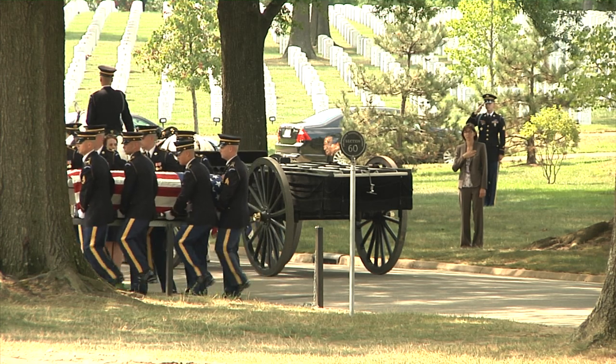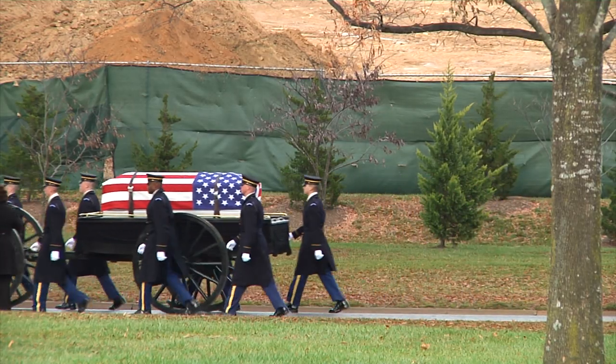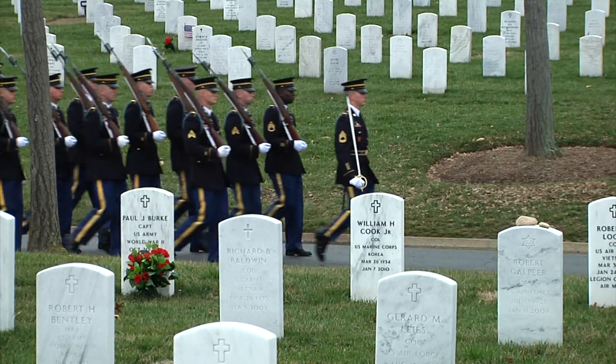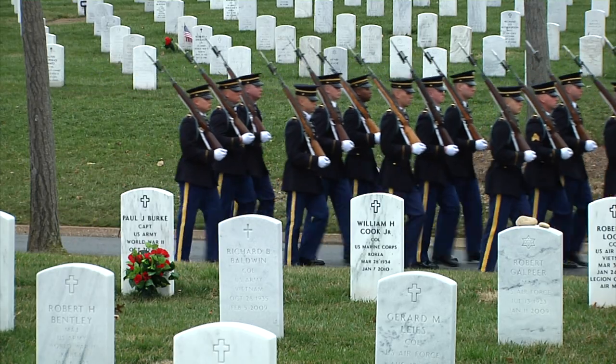We do the funeral detail at Arlington National Cemetery. We carry the caskets and fold the flags of the deceased. Then we remove the casket from the chapel and put it onto the caisson. The escort platoon marches in front of the caisson and we march beside it.